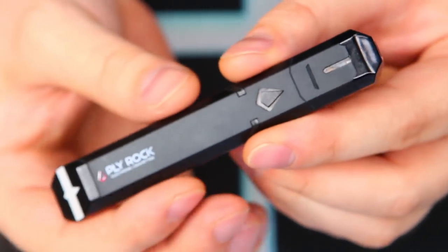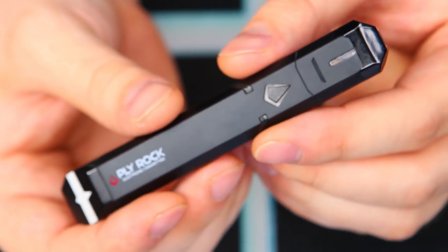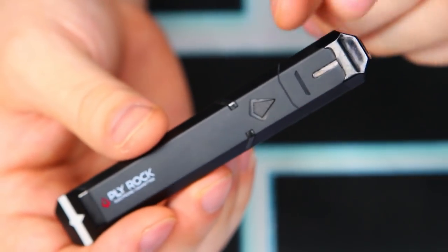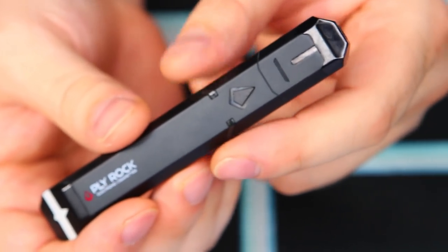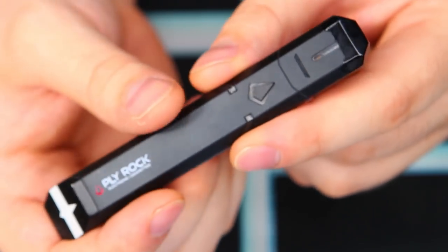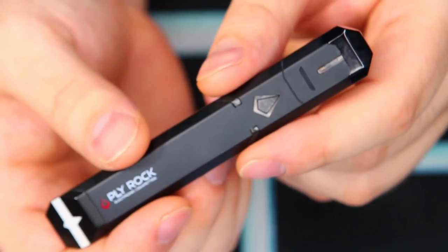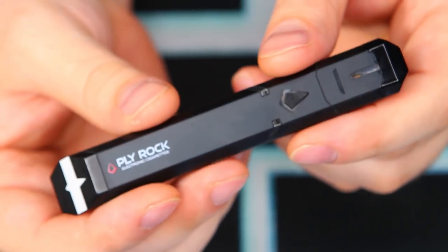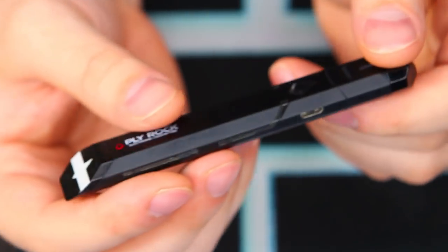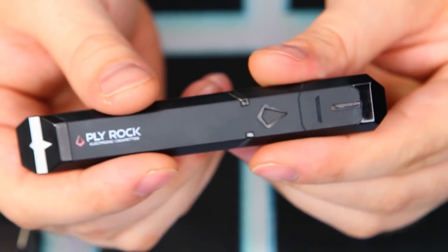Here is the Pulse itself. It's an all-in-one system with draw-activated firing. It uses refillable Pulse pods with 2ml juice capacity and a proprietary gold-plated connection. The pod itself acts as the mouthpiece tip. It has multicolor LED accenting that's button-controlled. The battery is a built-in 380mAh with LED battery life indication and a micro-USB charging port with a maximum one-amp charging rate.